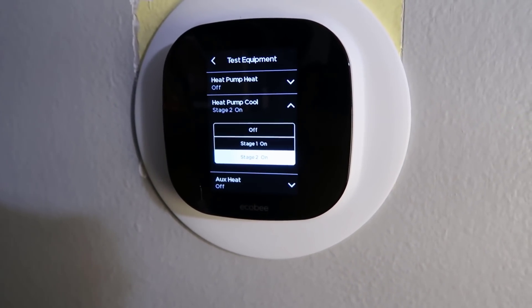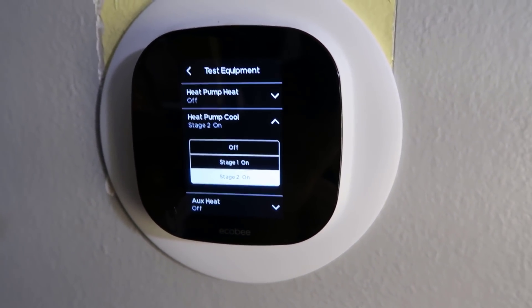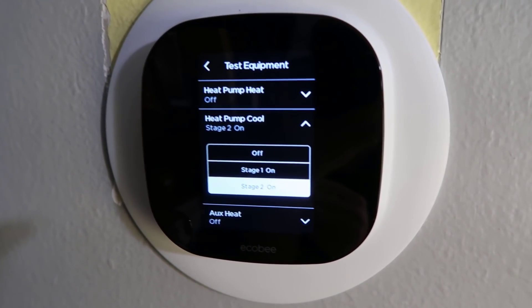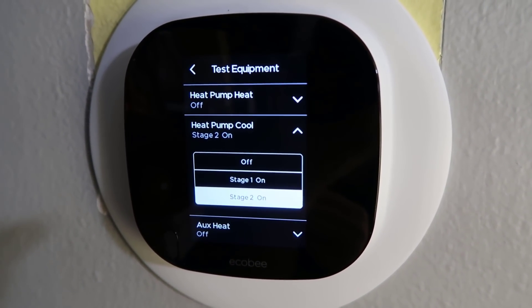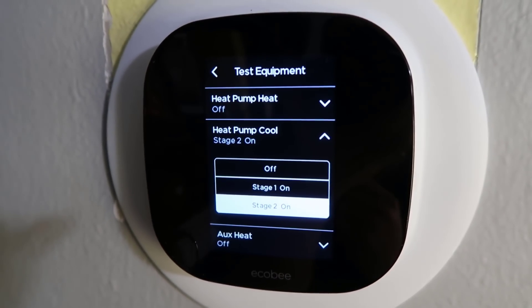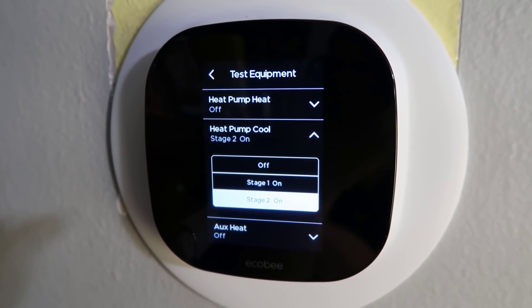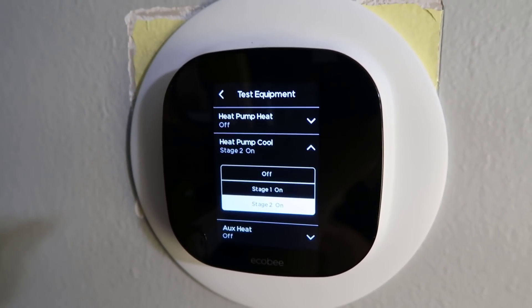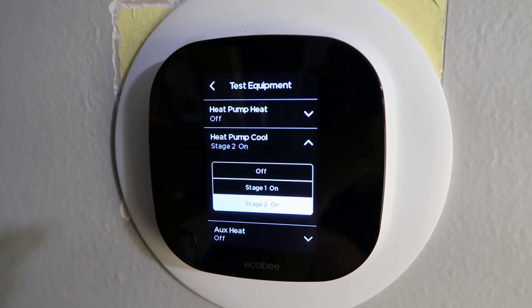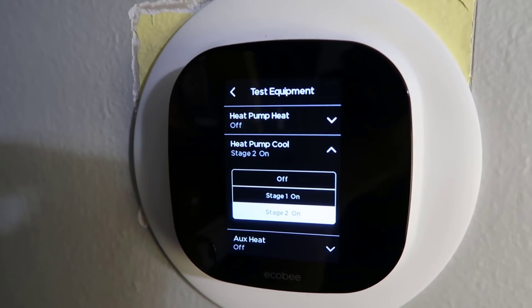We've got an Ecobee thermostat here. When testing airflow, the best way to do it is to put the system into high stage cool so you're running your maximum airflow. I've got it in test mode. Also disconnect the condenser so that your air density isn't going to be affected by changes in temperature over time. So I've put it in high stage cool and I'm going to go to the condenser and pull the disconnect.